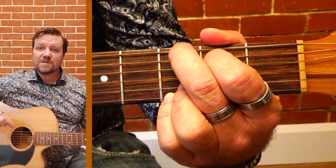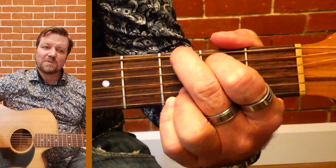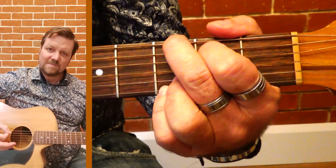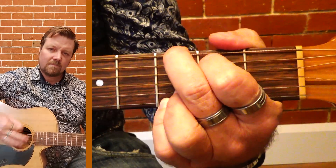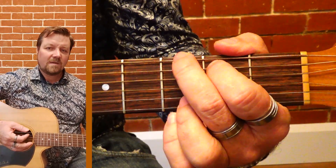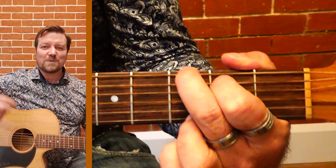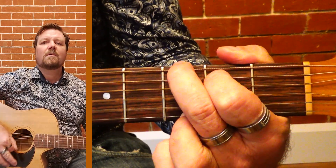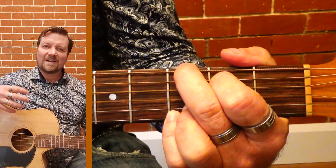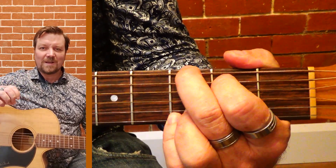Another couple of tricks with the G chord — because you've got that full range of all your strings, you can mix between your bass and your treble, the top strings and the bottom strings. You can get that twang going, and maybe change it to the other chord for a totally different sound on that twang.